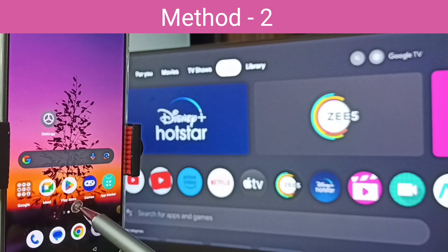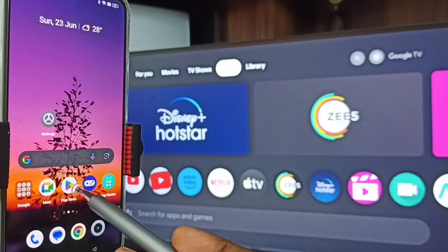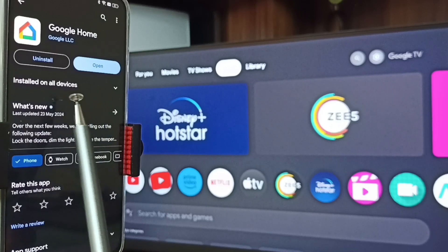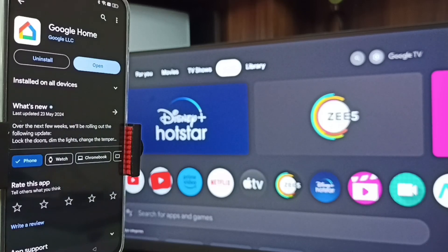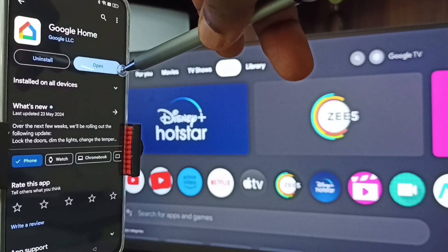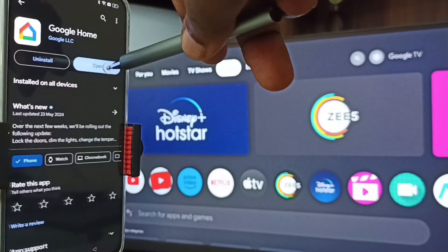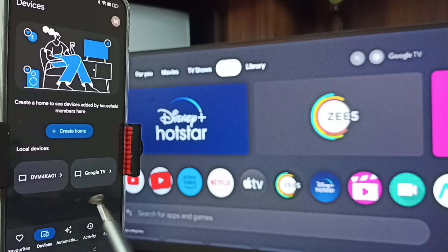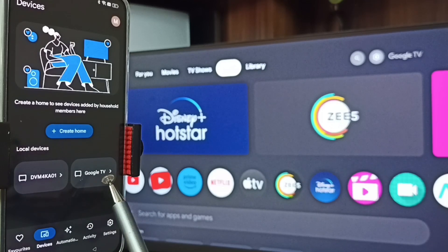Method Two. In mobile phone, open Google Play Store — tap on the Play Store app icon. Then install the Google Home app. I already installed this Google Home app. Let me open it — tap on Open. Then we need to log in with a Gmail ID and password. I already logged in. Then tap on the Devices tab. You can see this Google Home app has detected all TVs in the same Wi-Fi network.